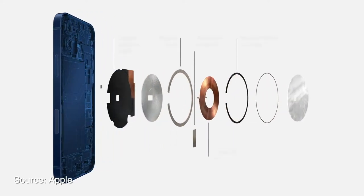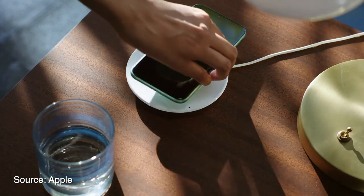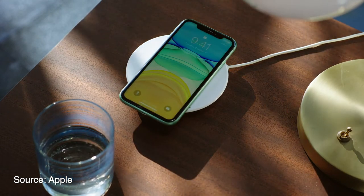MagSafe for iPhone adds a magnetometer and a single-coil NFC reader. It basically uses magnets to help properly align your iPhone on a wireless charger. Previously, with a standard Qi wireless charger, if your phone wasn't perfectly aligned, it would charge much slower than normal.